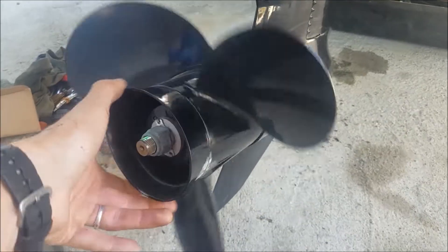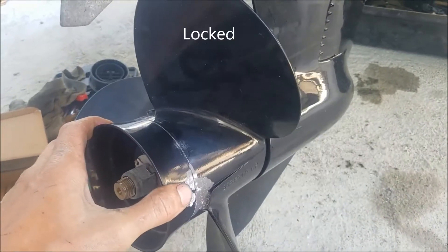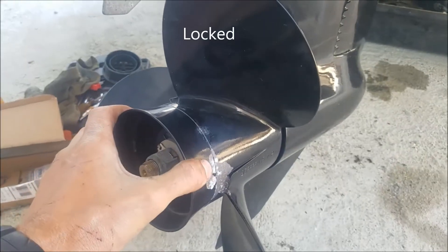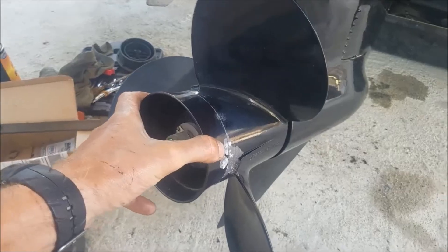Go slowly forward. See there? It rattled and now it's locked, counter-clockwise. That means your forward gear is engaging, which is what you want.